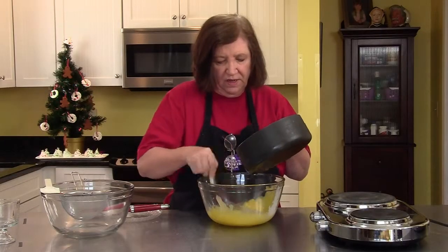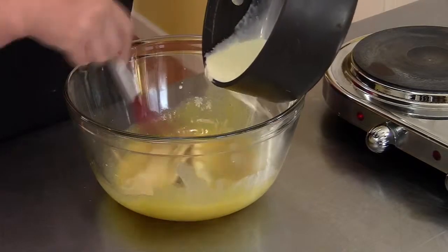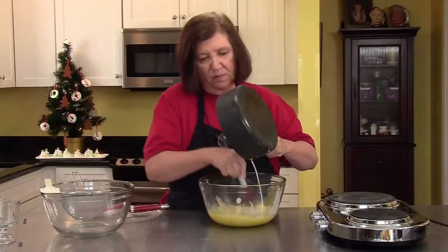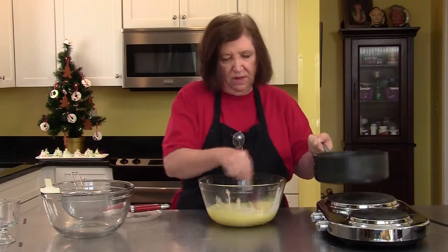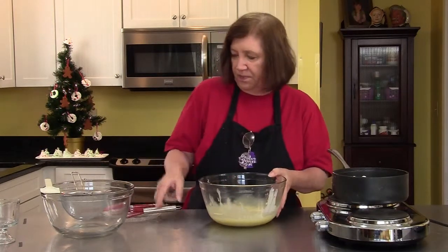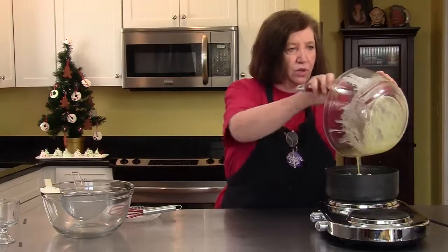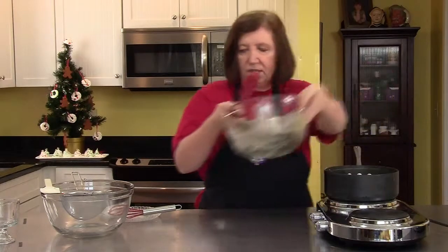Keep that whisk moving, blending it well. Now I can get a little bit more daring and add more. That's about blended. Now I'm going to put this back into the pan and cook it on heat until it reaches approximately 160 degrees.